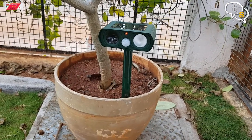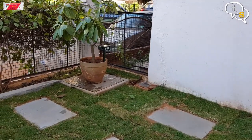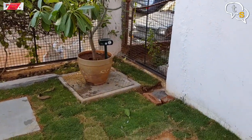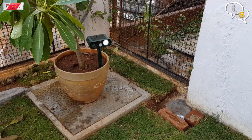Let me demo how it works. When the unit is on, there's generally no sound and no light. But as I move in front of it, the motion sensor triggers and the ultrasonic sound and strobe light starts flashing to scare off any pests.